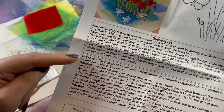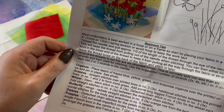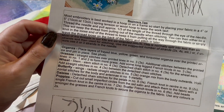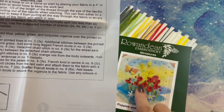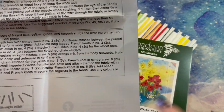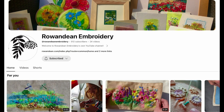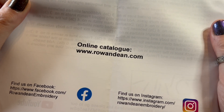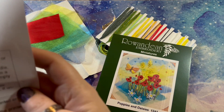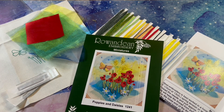There are beginner's tips — it's organza, not voile. It tells us what stitches to do and how to cut our little circles for the poppies. It also points us to their YouTube channel, which I will link down below so you can go check it out, and they've got their web address there — it's rowanddean.com.